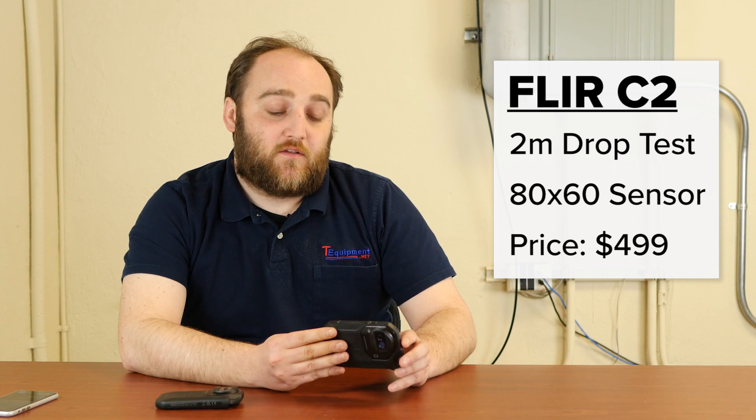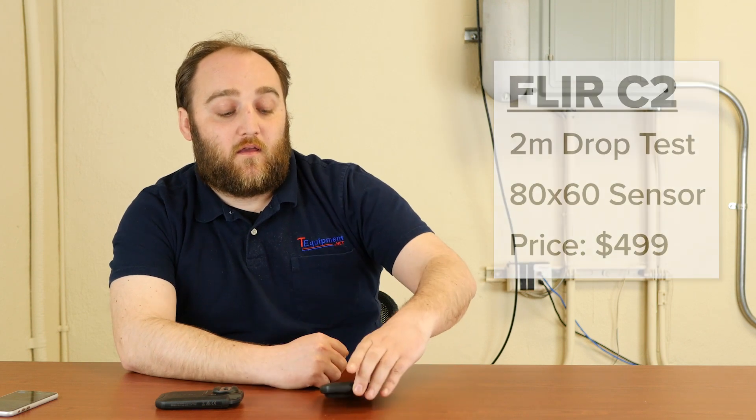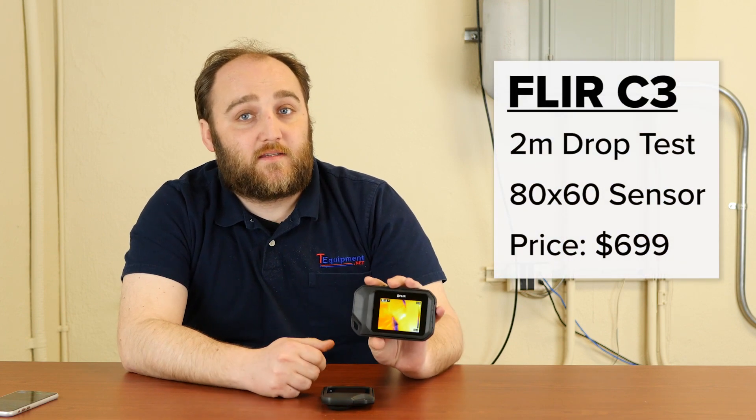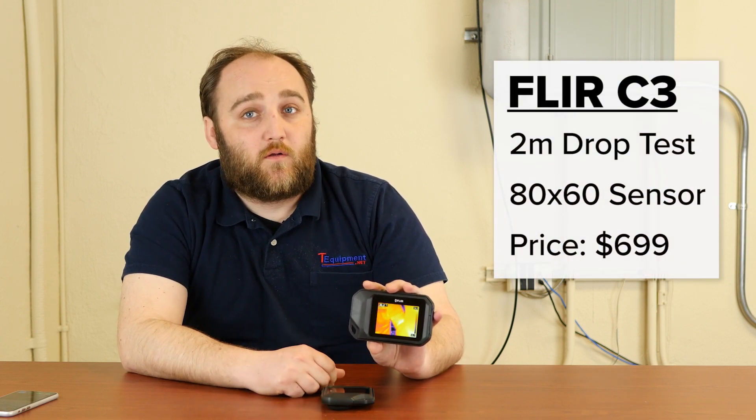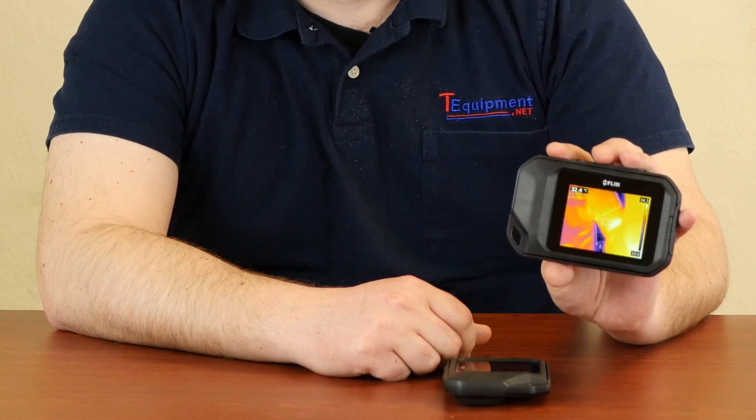The C2 starts right now at $499. And the new version, the C3, is $699. The C3 is also an 80 by 60 pixel array, so you're going to have very similar images, but the C3 has a couple of features which make it a little bit more useful.